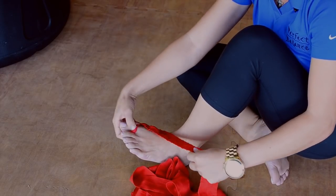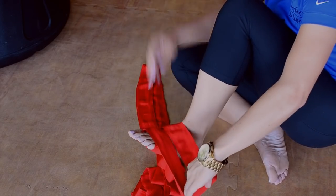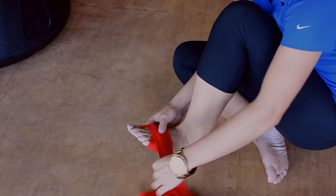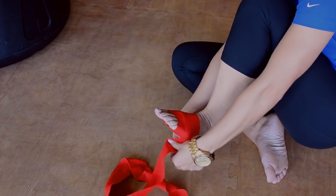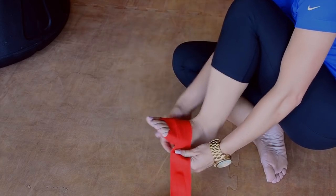You put it around your big toe, then you're going to start wrapping around your foot. You start at the beginning around where your toes are so that you can wrap tightly. That's where most injuries take place, so you really want to make sure that it's snug around that area of the foot.